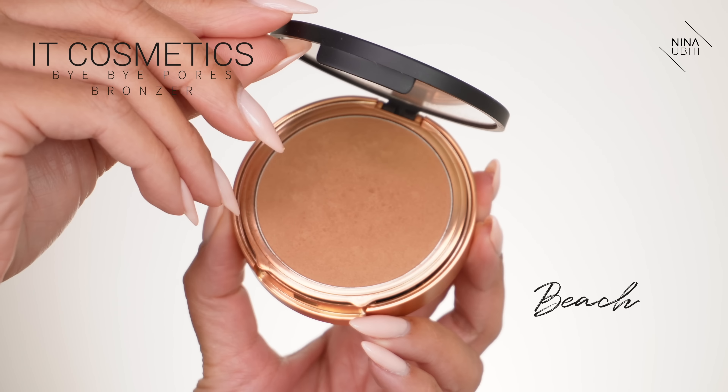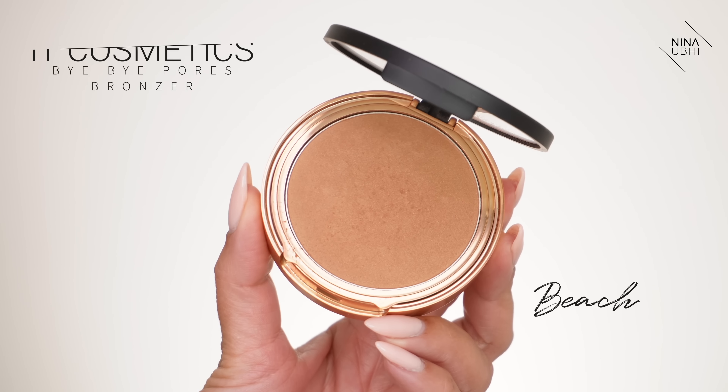I'm using my Veil brush and I'm going into my It Cosmetics Bye Bye Pores bronzer in Beach. Let's do the wrong way first. I see some people apply it this way, and on some people it looks fine because maybe they've toned it down and applied just the right amount. What I'm doing on the wrong side is an extreme version, okay — let's just be clear about that.